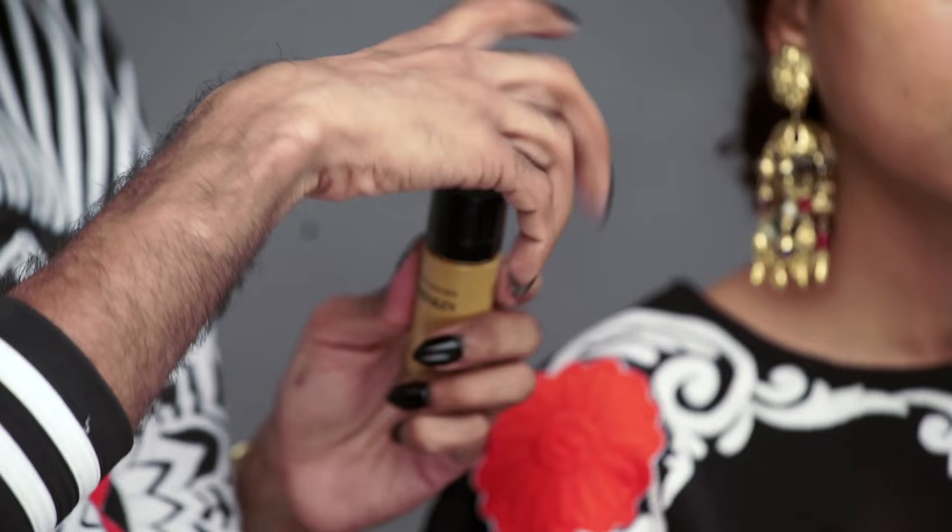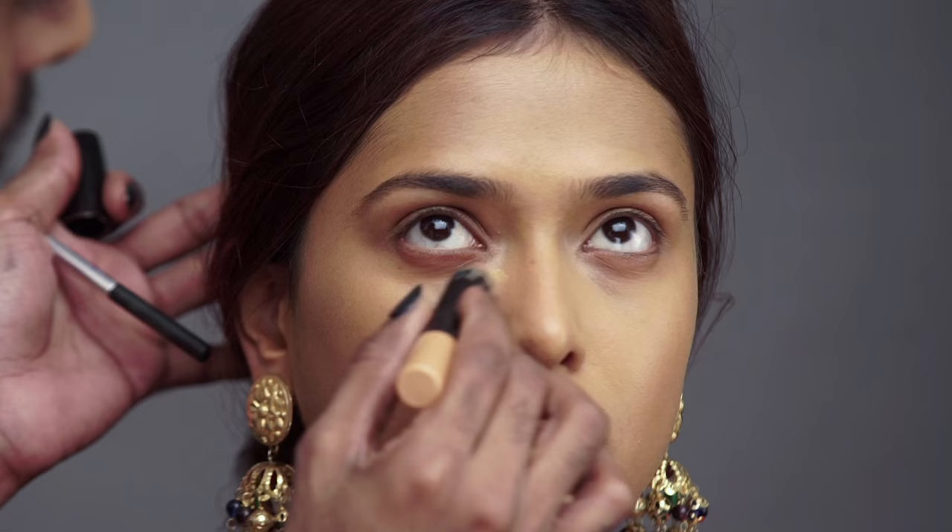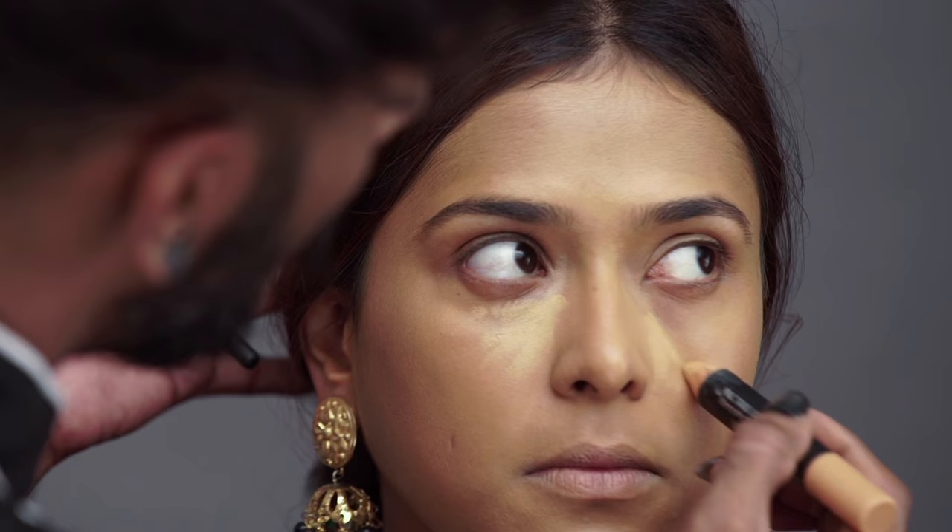For foundation I'm using Bare Skin in Caramel No. 14. I'm going to blend this with my hand. After we're done blending in that foundation, I'm going in with a concealer crayon — I'm just going to draw a little triangle there and blend that.